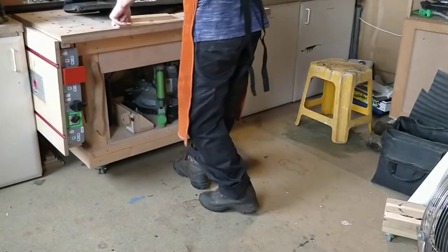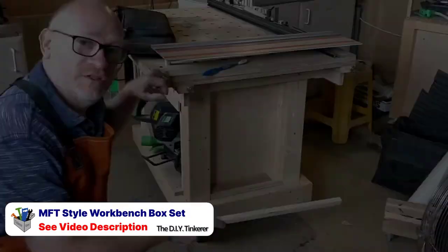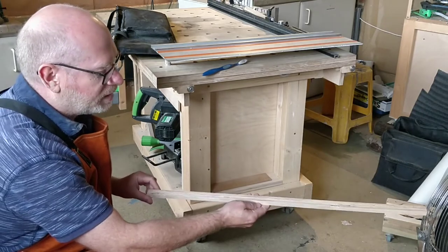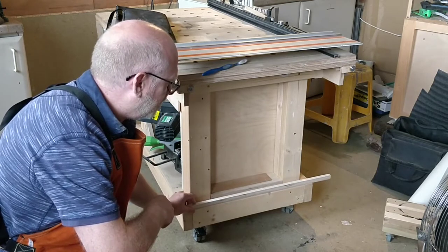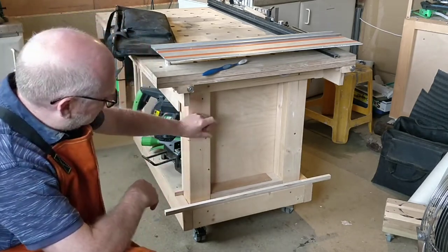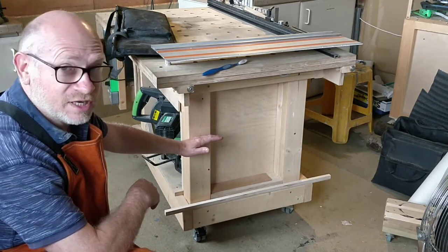I've spotted some dead space at the end of my workbench that I think I can utilise. Keeping my track saw with the workbench is a great idea as I only ever use it on the workbench. The design is going to be based on the scraps I've got available, and I've got this nice piece of 18mm ply which I think would be ideal if I just screw it here like that so that I've got a lip for the bag to sit on. I'll then need to create some sort of catch here so that the bag doesn't fall out of the lip. I think that is probably as simple as it needs to be.